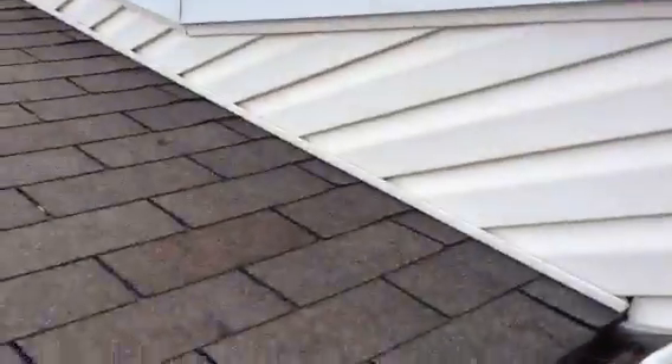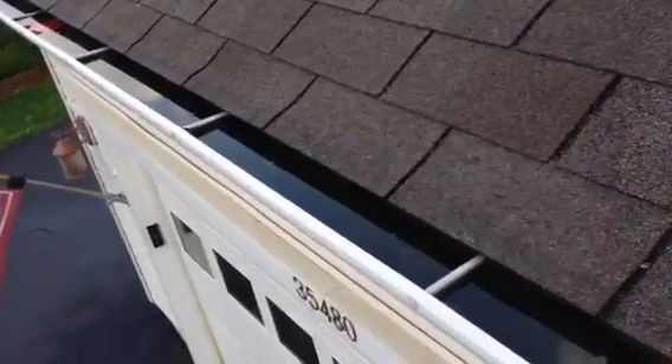The first thing when I get up here, I see this gutter — as we can see, it's filled with water. It's clogged, so this gutter needs to be cleaned.